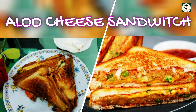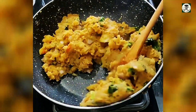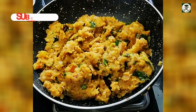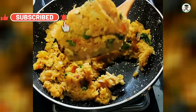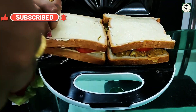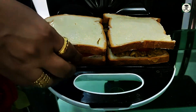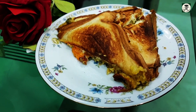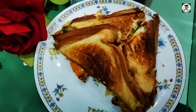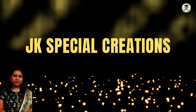Hi, hello friends! Hope you are all doing good. Today we are going to watch potato cheese sandwich, also known as aloo cheese sandwich. It is an Indian sandwich variety with the spiced potato filling. Welcome to JK Special Creations — today you are watching aloo cheese sandwich in Jyothi Special.